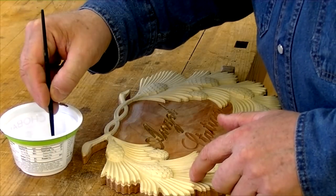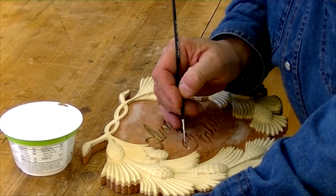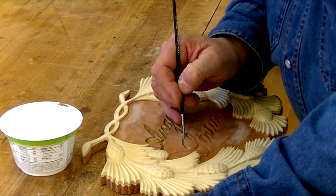I've cleaned up most of the fuzzies, put on a coat of lacquer, and now I'm using some metallic gold paint to paint the inside of the letters.